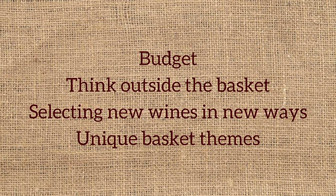It will show you how to think outside the basket, using creative non-basket options as containers for gifts, and it will help you select wines in new, unique ways as you read through the basket themes.